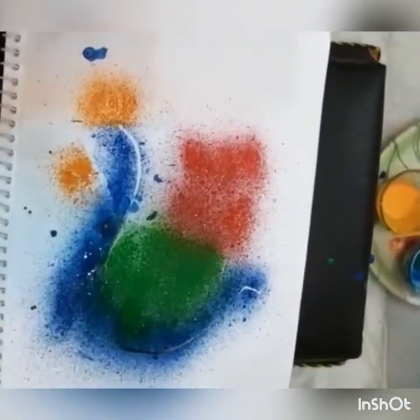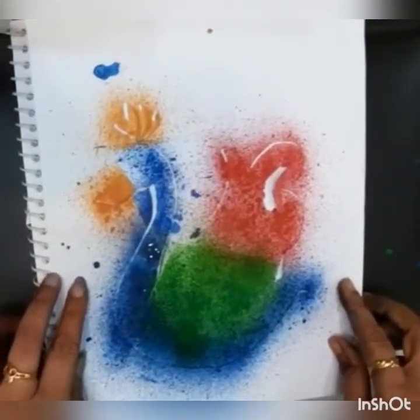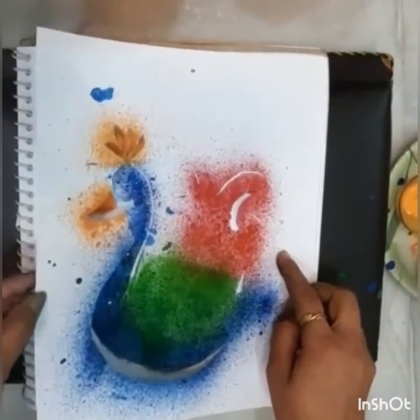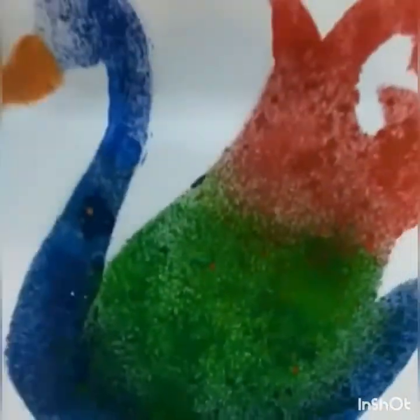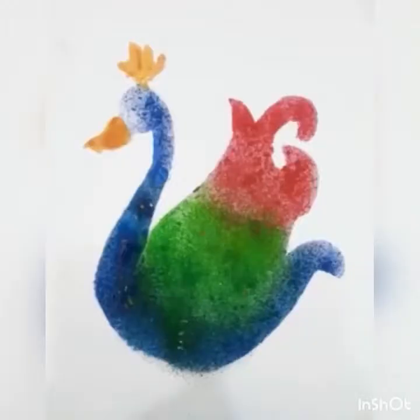Now let it dry for 2 or 3 minutes. Now I am removing the stencil from the painting. It looks so beautiful — the peacock. This is the final result.